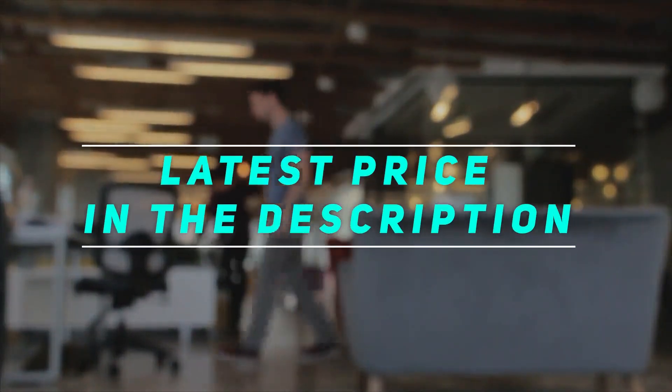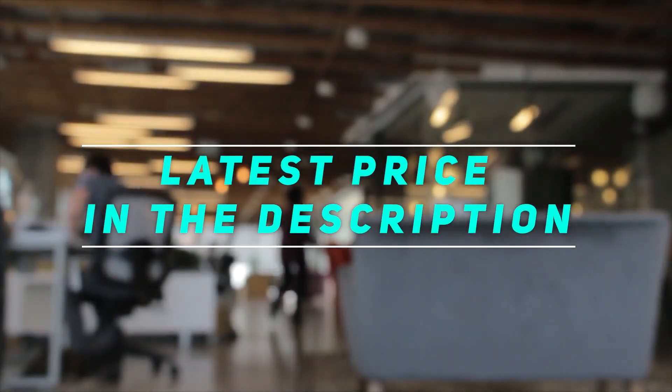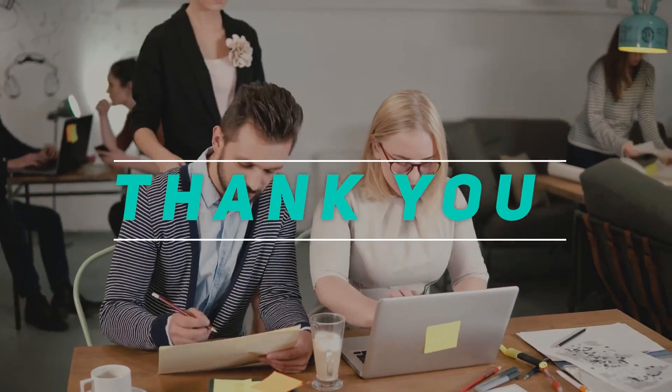Check out this video description for the latest price and more information. Thank you for watching this video. Please subscribe and stay tuned.